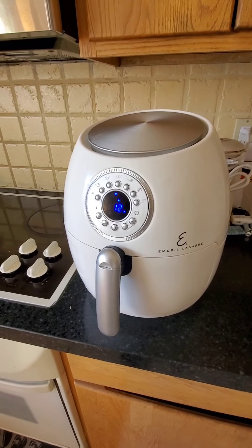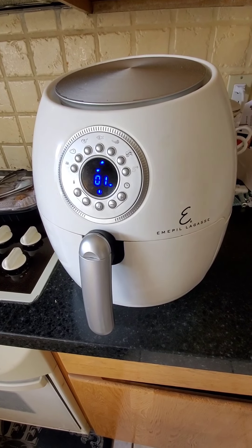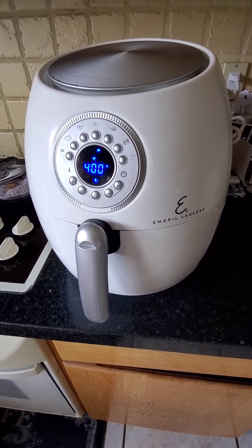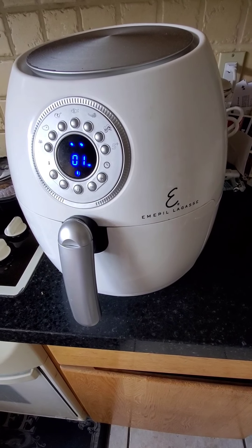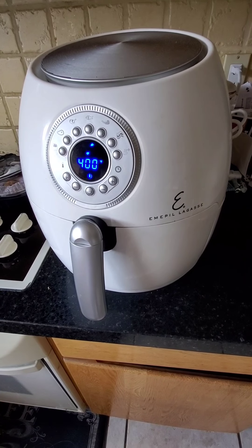We're down to the last minute and we're going to take a look at this Emeril Lagasse air fryer and see what it did as far as cooking some frozen fries.